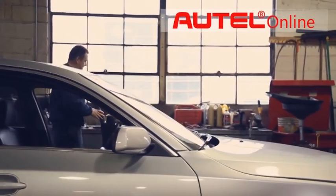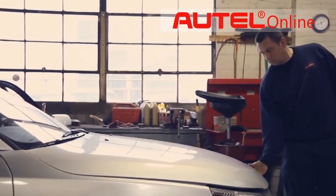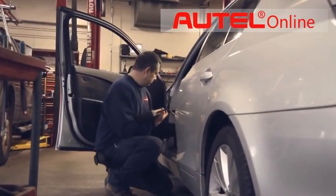It has a graphing feature that allows my mechanics to drive it and check out four different areas of what they're working on. I like to be able to print wirelessly. I can make a printout and show the customer what's going on with their vehicle.